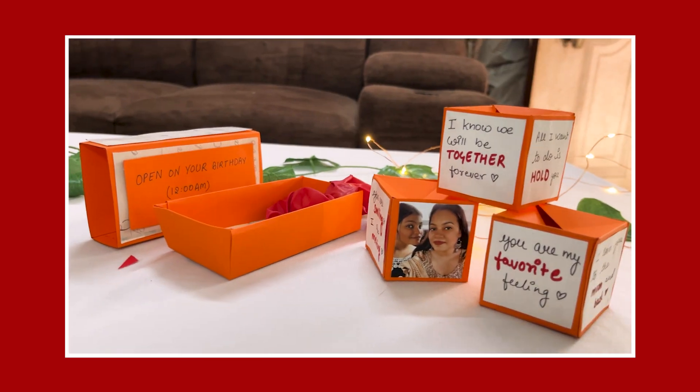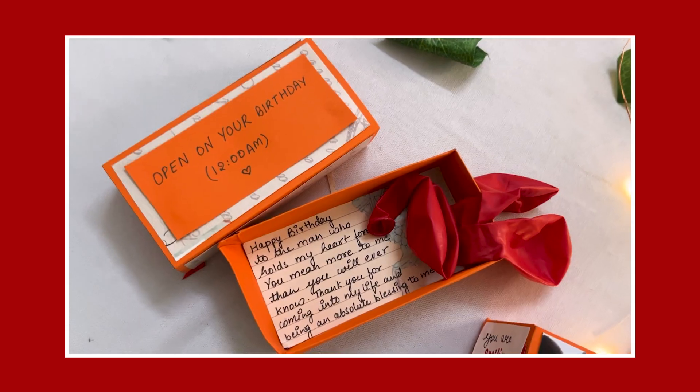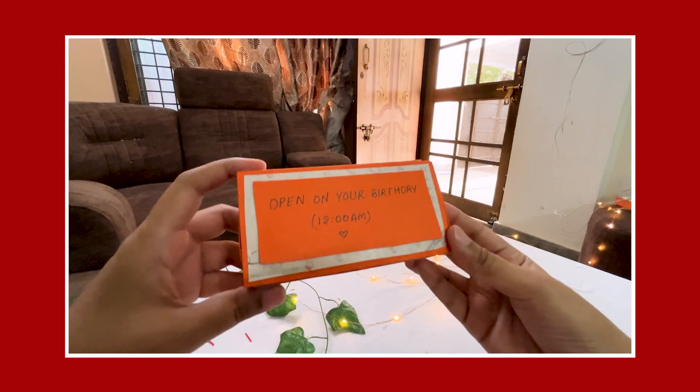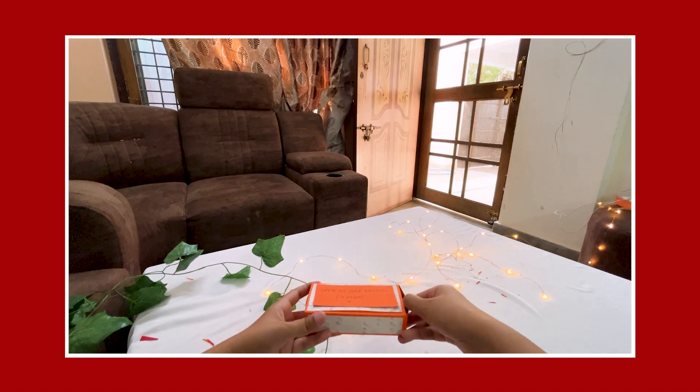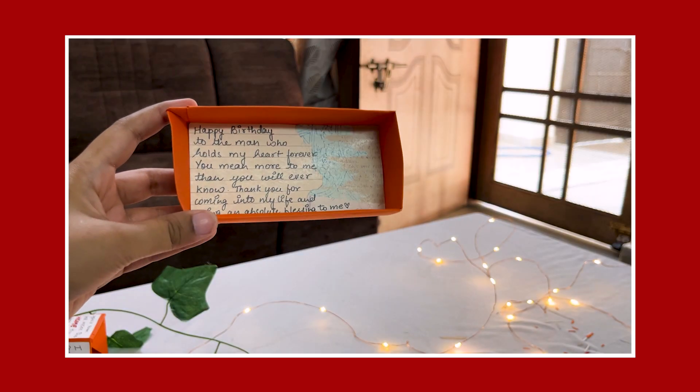The first idea is that you have to give a person a box, and you have to write on it: 'Open when it's your birthday.' You have to deliver it on time so that when your person's birthday comes, they open the box at 12am. And they will get a very sweet surprise.